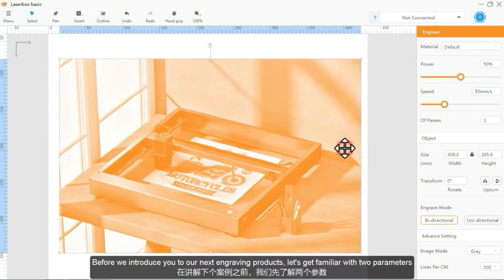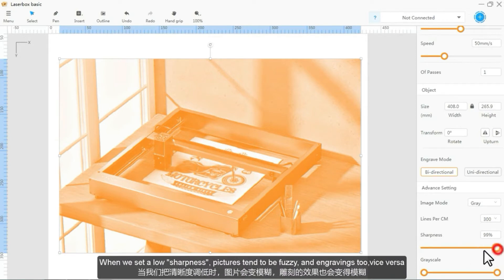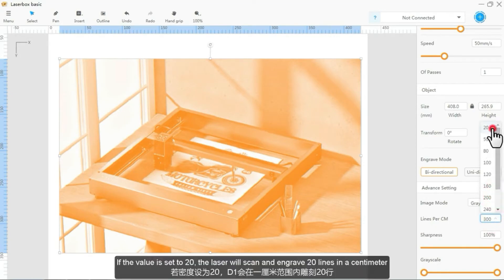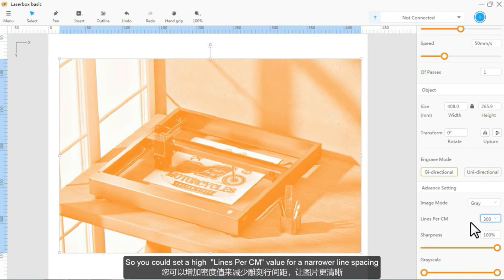Before we introduce our next engraving products, let's get familiar with two parameters. First, sharpness. Sharpness defines the clarity of engraving. When we set a low sharpness value, pictures tend to be fuzzy, and engravings too. As for lines per centimeter, if the value is set to 20, the laser will scan and engrave 20 lines in a centimeter. And if it is set to 300, you will get 300 lines in a centimeter. So you could set a high lines per centimeter value for a narrow line spacing.